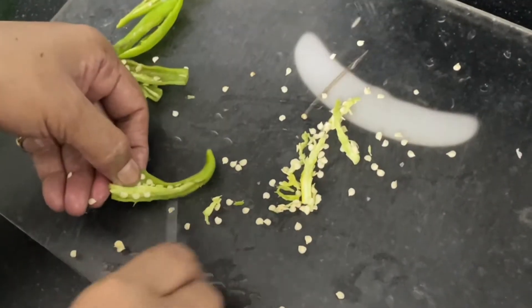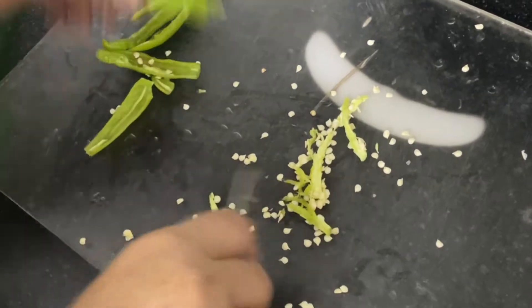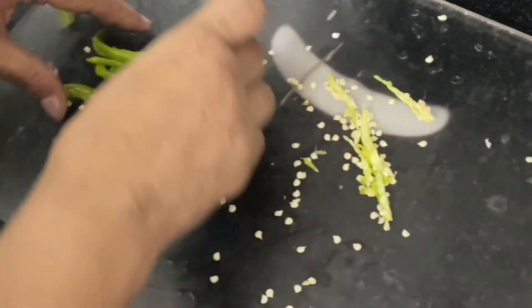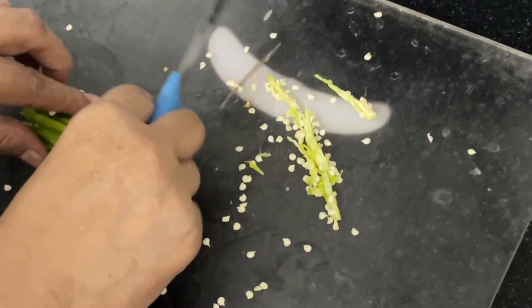After that, you have to take these green chilies and remove the seeds completely. Because if you put the seeds in, it will be very spicy. Then chop these green chilies finely.